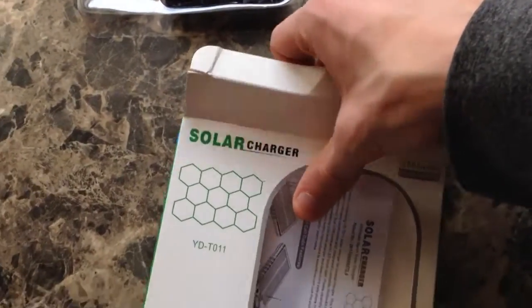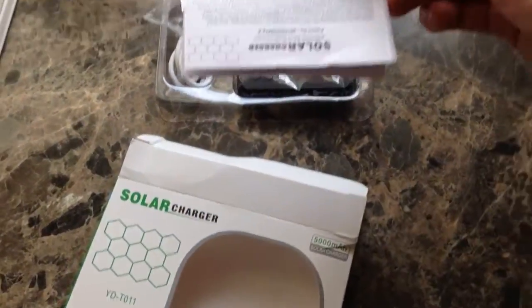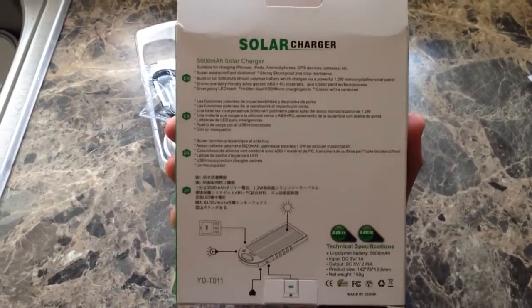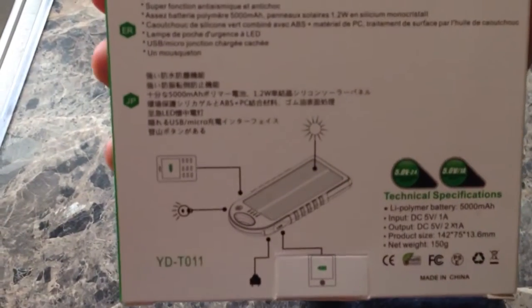I'll go ahead and pop it open here. It comes with a little illustration and information — nobody ever looks at those. Here's a look at the back of the box. There's a bunch of different languages and a little diagram.